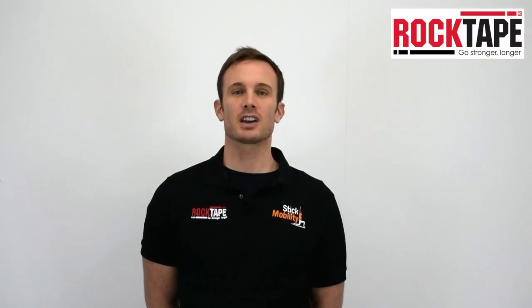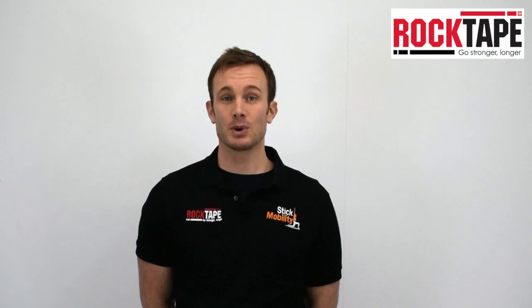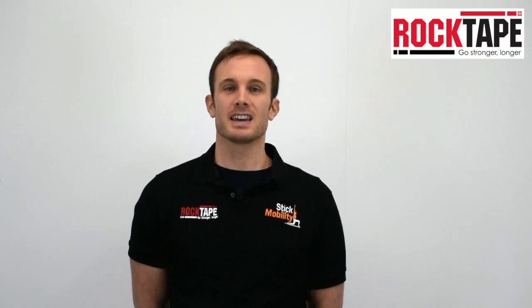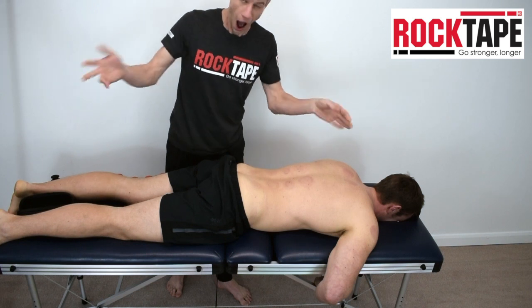The suction cups used for cupping have been made out of a variety of different materials including bamboo, nuts, glass and pottery. The advantage of using the Rock Pods is that they are easy to clean, easy to apply, and they won't break if you drop them.